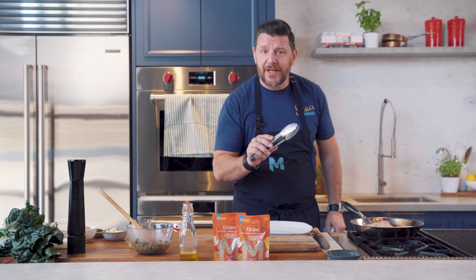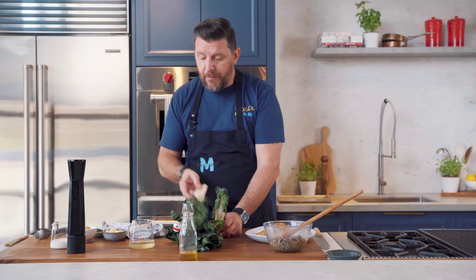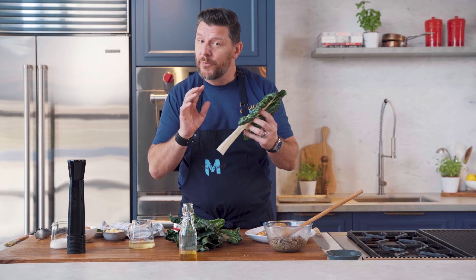That chicken, you just want to sear it just a minute or so on each side, just to lock all the juices in. Now I've got some beautiful silverbeet, and I'm going to take the stem off. The stem can be used for another recipe — braised — but we're only using the green today.